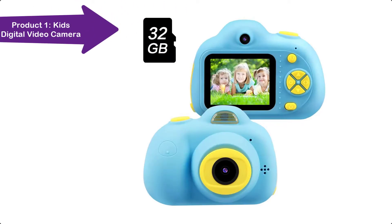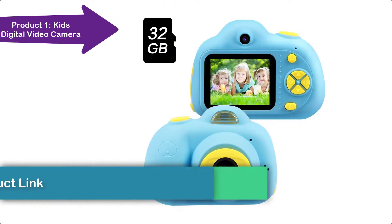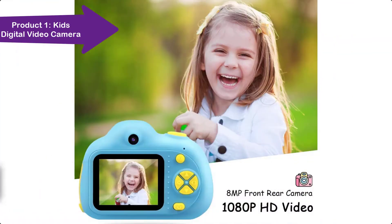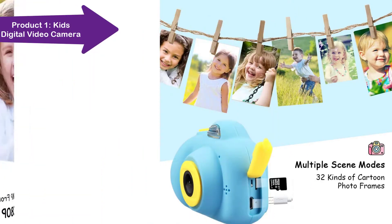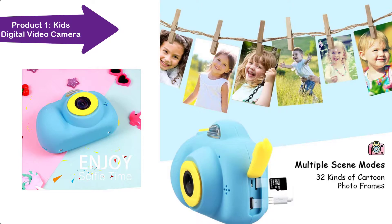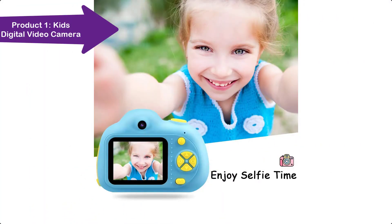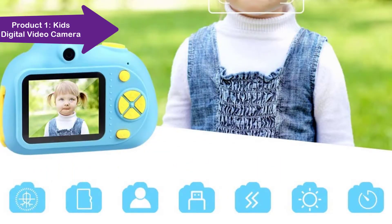Are you looking for a gift for your 3-year-old kids? This camera can be the best option for you. With protective shockproof silicone, the shell camera is more durable and safe for kids. The front-rear dual lens camera supports 8-megapixel photography and 1080p video. Children can easily take clear images and videos to record their every moment.